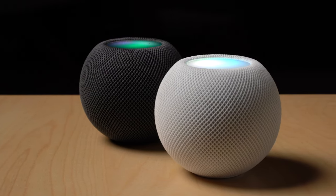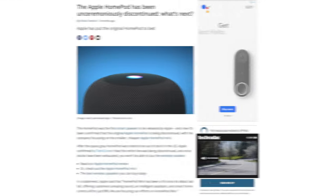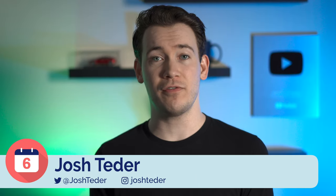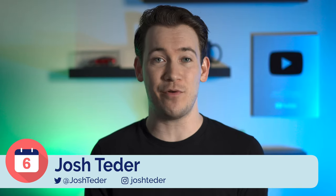The HomePod mini is Apple's most recent and only smart speaker currently offered by the company, now that the regular HomePod has been discontinued. I've been using one for over the past six months, and to be honest, when I first got it, I didn't think there was any way I was going to be recommending this thing after six months of use — but I do recommend it. So I'll tell you why, what I like about it, and what are some of the downsides to using a HomePod mini.